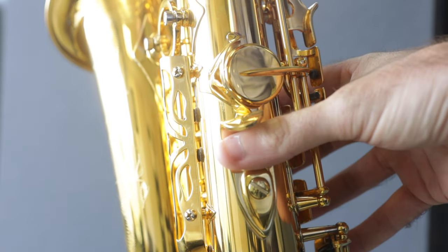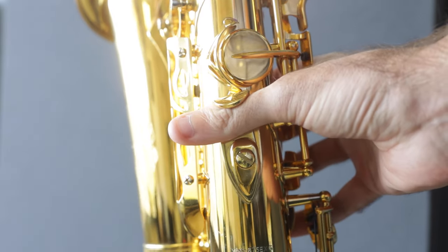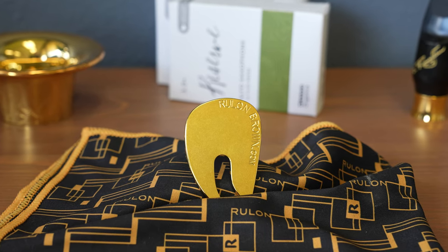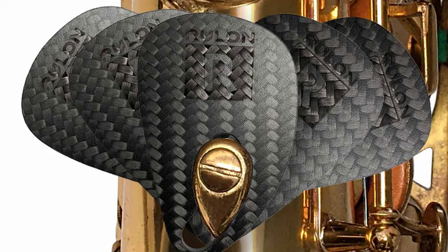Most saxophones come with a one-size-fits-all thumb rest, which while helpful may not benefit all hand sizes and shapes. The Roulon thumb rest offers a variety of adjustability, covering the full spectrum of hand sizes. This adjustability can really help improve hand placement and relieve tension for many players.